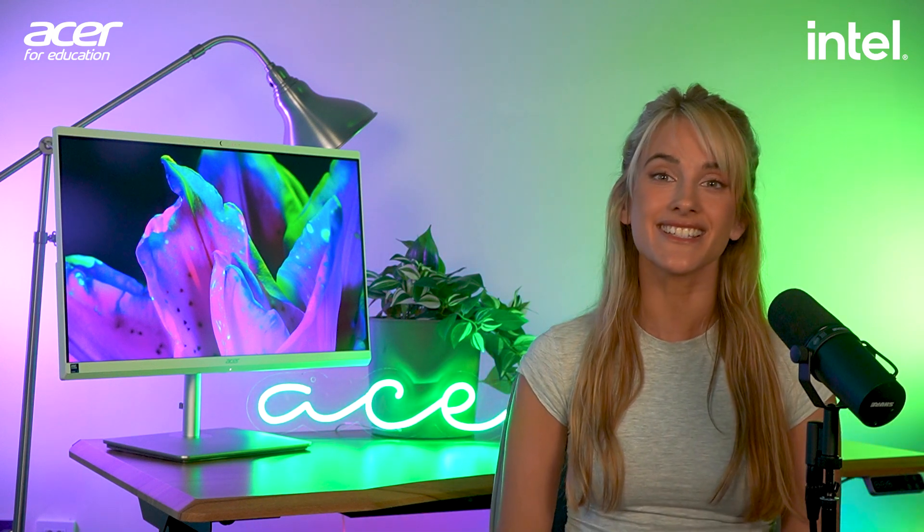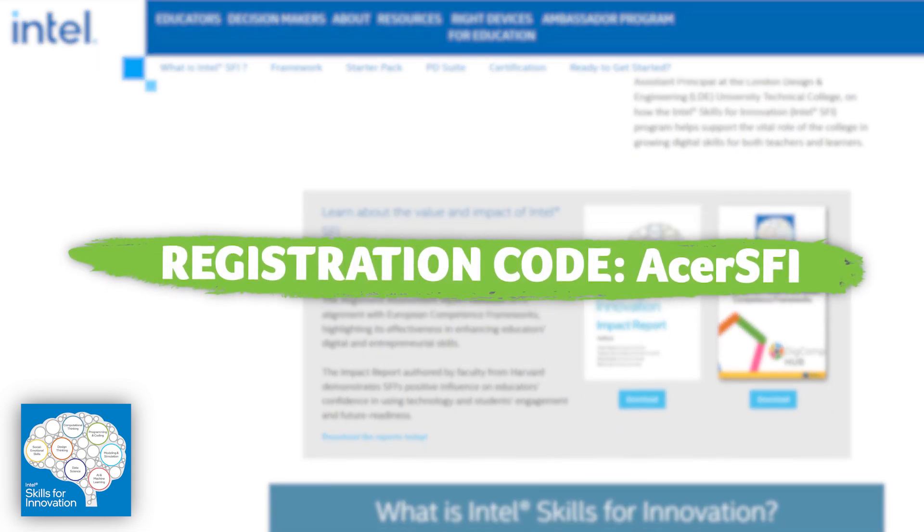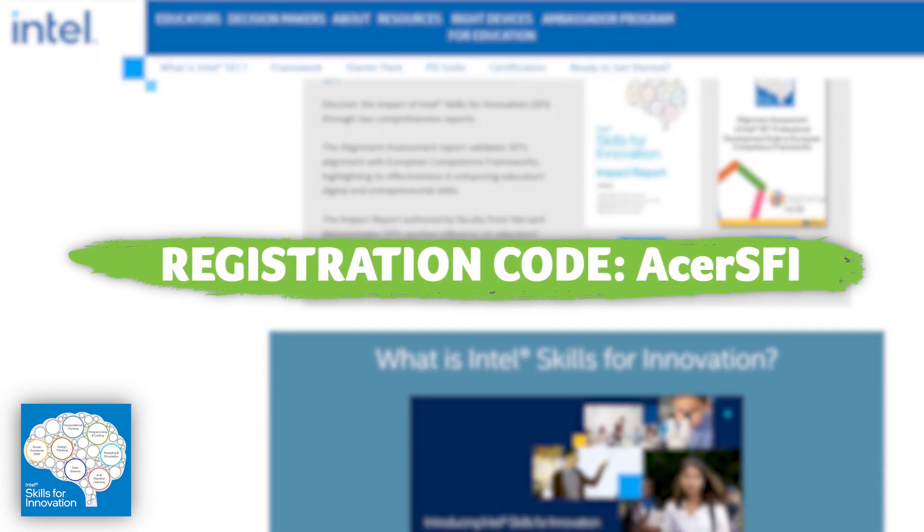Download this module and other ASA starter packs completely for free from Intel's Skills for Innovation page using the registration code ASA SFI.